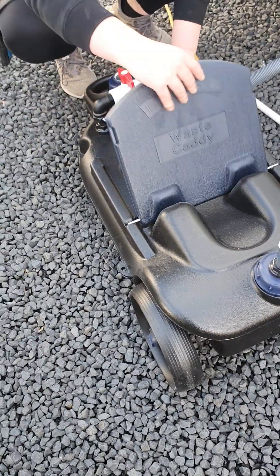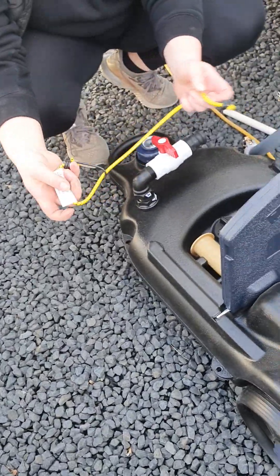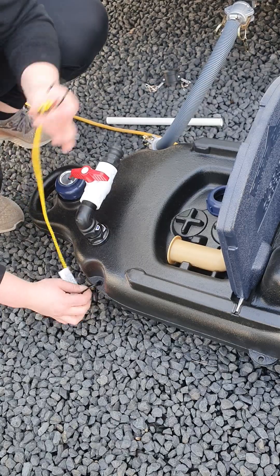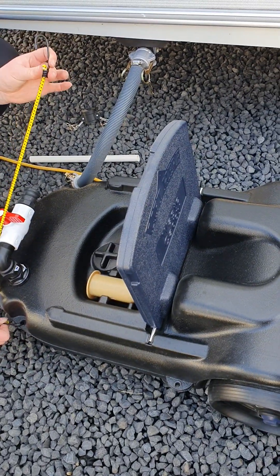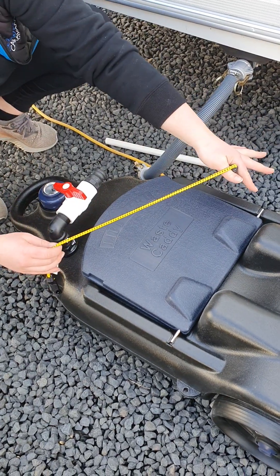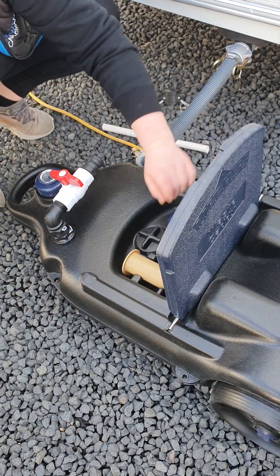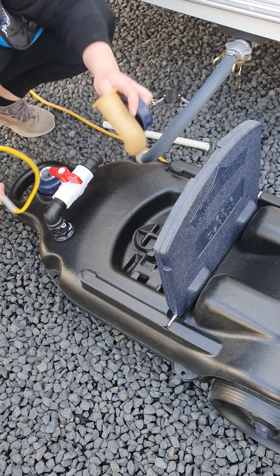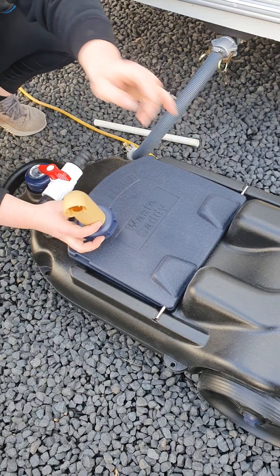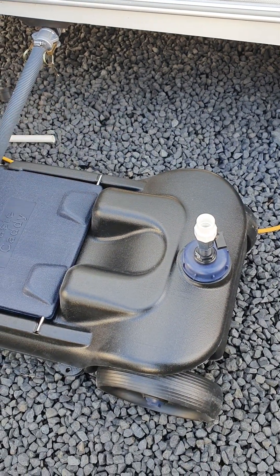Under this flap here you have a bungee cord so you can strap your grey water caddy through these eyelets to the chassis or the wheel to stop it rolling around in the wind. You can also pop your toilet cassette on here and strap that in if you need to empty both at the dump station at the same time. You also have a wig cap and a spout — take the cap off the bottom, pop this on, and it'll give you a nice direct pour when you go to empty it.